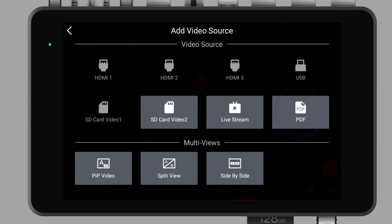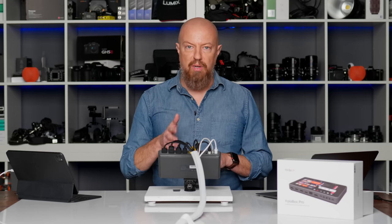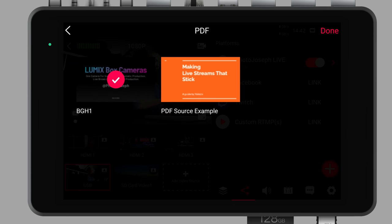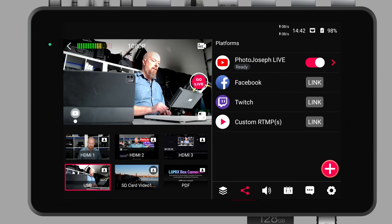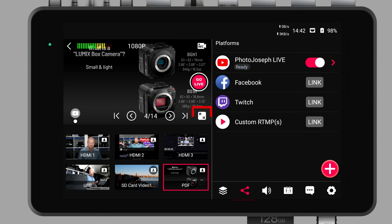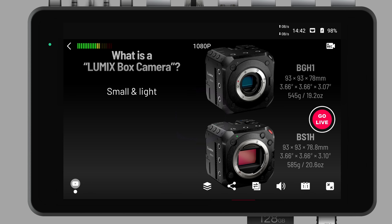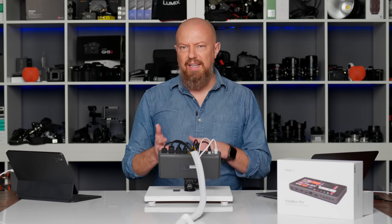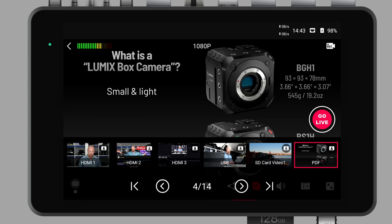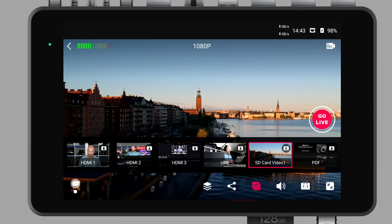I'll add another video source. This time I'm going to choose PDF — it's a neat feature. You can load a PDF onto your SD card and play that from the YoloBox. Think of this as a good way to do a simple slide presentation: take your slide deck out of Keynote or PowerPoint, convert it to a PDF and load it. You have a simple, non-animated page-by-page PDF slide presentation. I'll load a presentation I did a few weeks ago on the BGH1, tap Done, and it's ready. To load the PDF, simply tap it and it loads up on screen — you'll see page numbers at the bottom so you can tap through the different pages.